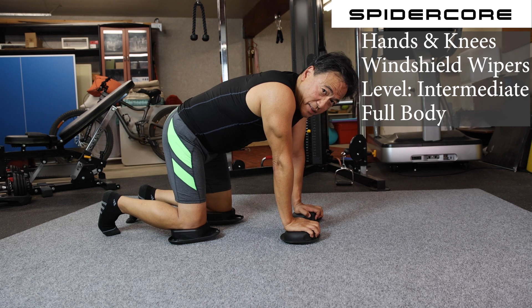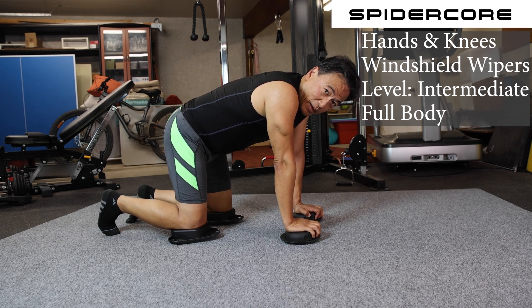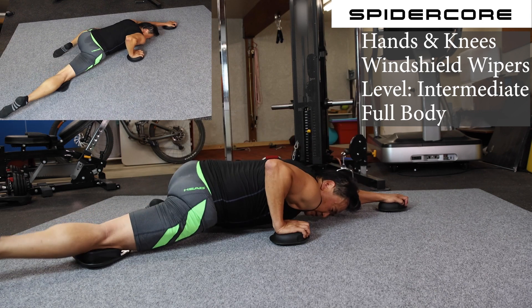Then you have the windshield wipers on the right hand side. On the other side, it's going to be the exact opposite — you're going to shoot out the right knee and the left hand, in the same way.